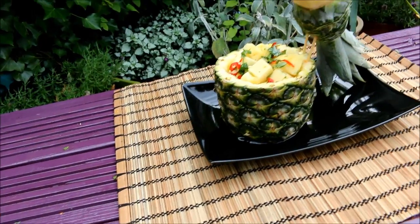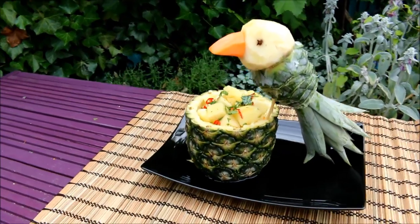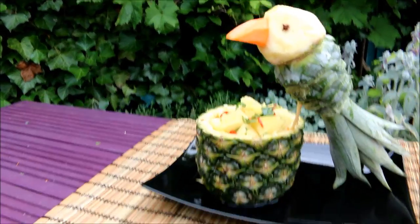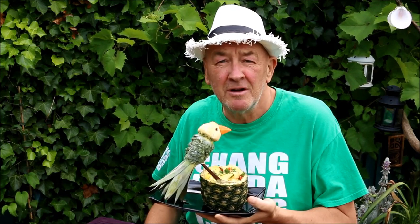Ladies and gentlemen — the pineapple parrot! Absolutely fantastic. Why not have a go? It's easy. Oh, and I nearly forgot to tell you: why is there no headache tablets in the jungle? Because the parrots eat them all! See you soon. Enjoy!